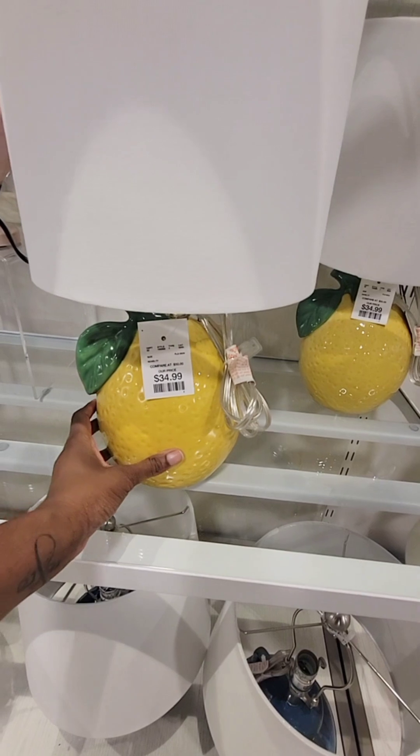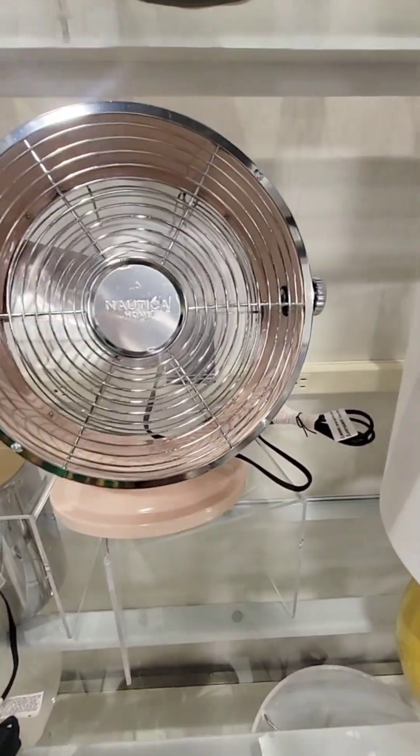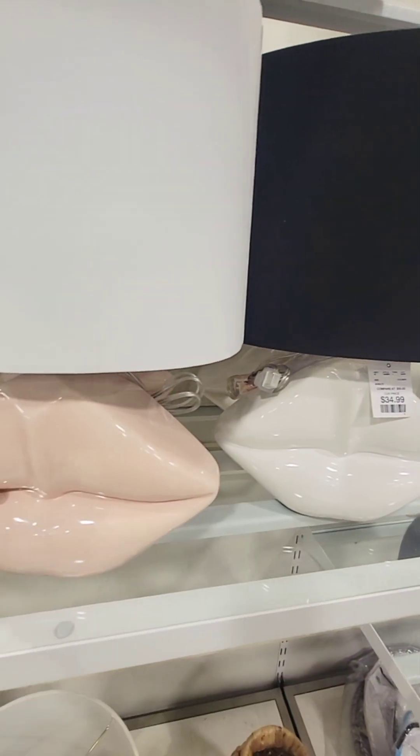The lamp in this lemon is $34. They have this fan for $30 — they have it in the pink, in the white, and they're $35.